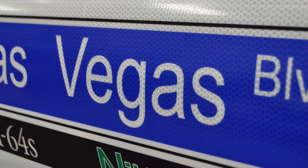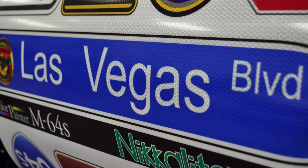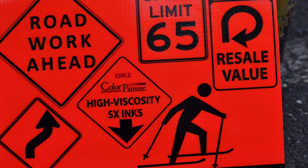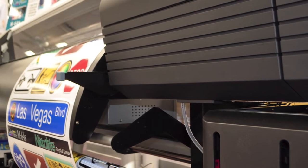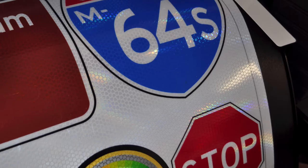Pair this with the right software — SignCAD software — so you can easily make all of the signage for any type of specification. Allow your shop to produce traffic signage to meet ASTM standards and to be MUTCD compliant. This printer can take what has traditionally been produced with a much more cumbersome screen printing process and make it easy and repeatable.